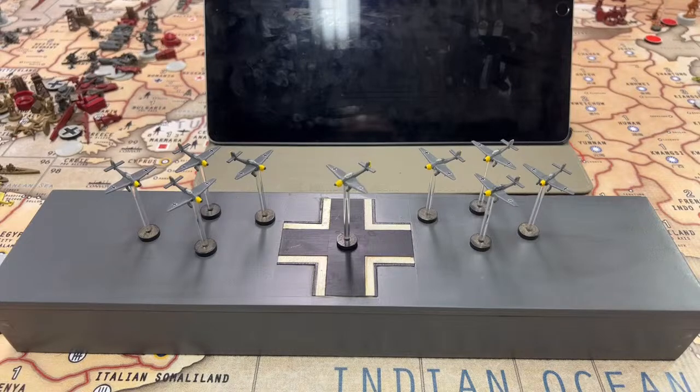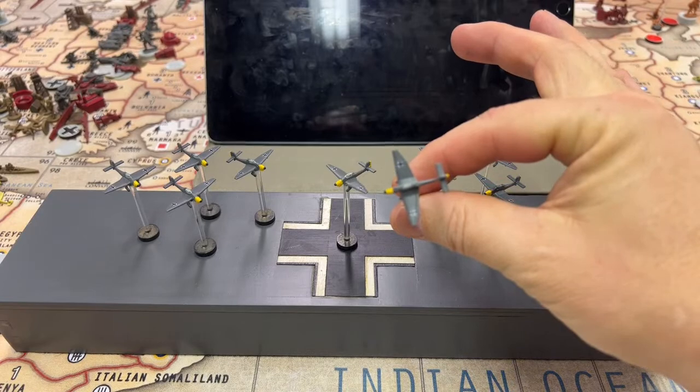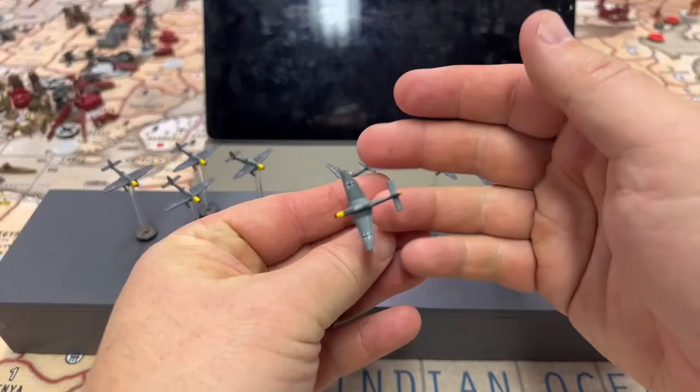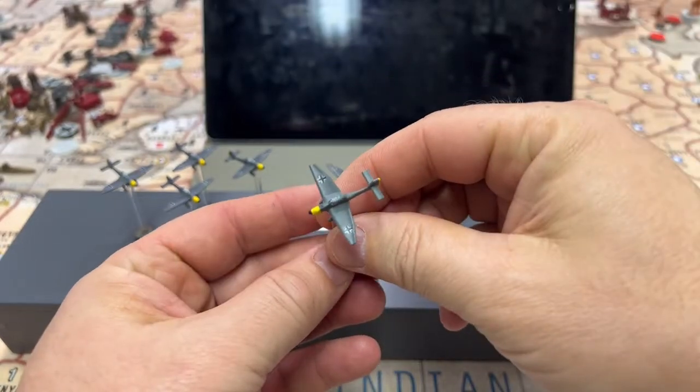So I'm going to do a brief overview on what I've done here. I'm here to show you my newly painted and decaled — or 'deckled' as my Canadian friends say — Junkers, and I'm very happy with these.